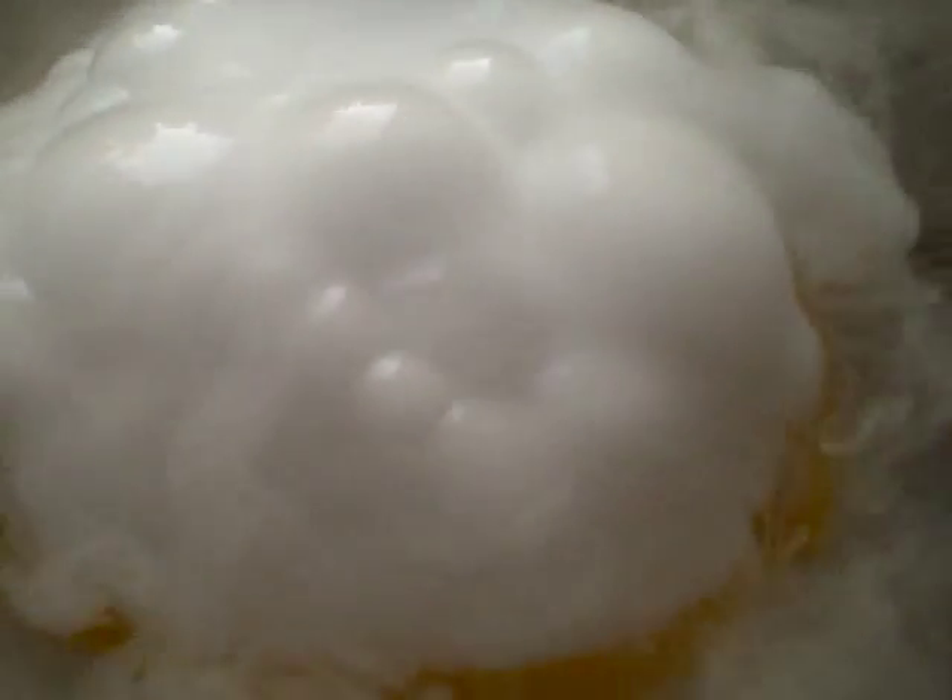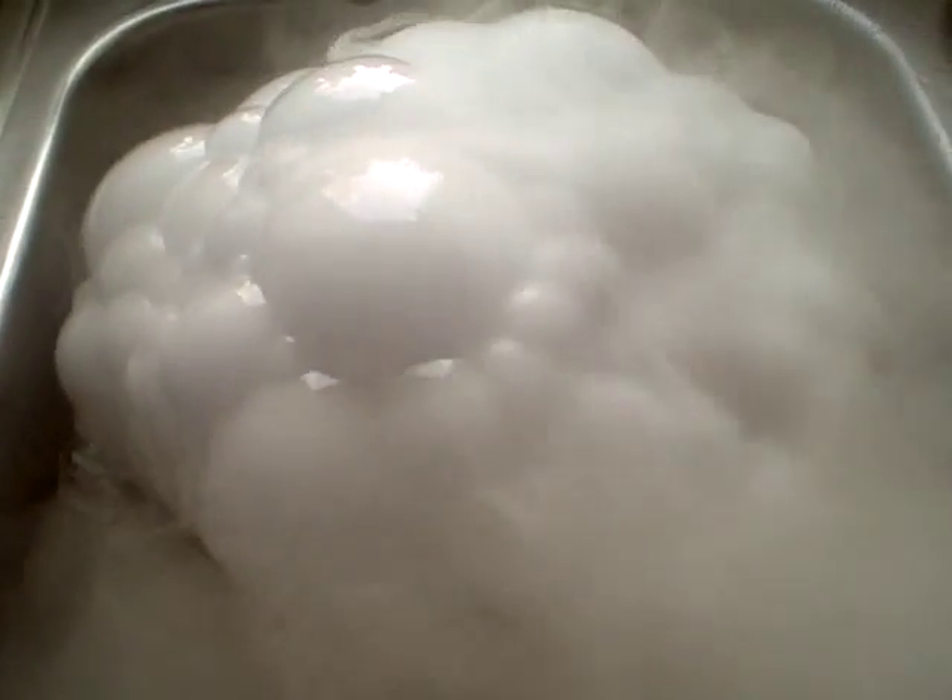And before long, we're going to have a massive pile of bubbling stuff. Whoa, that's a big bubble. My thoughts exactly.